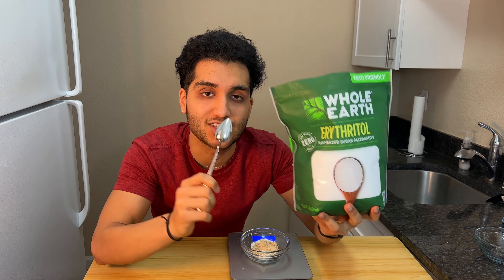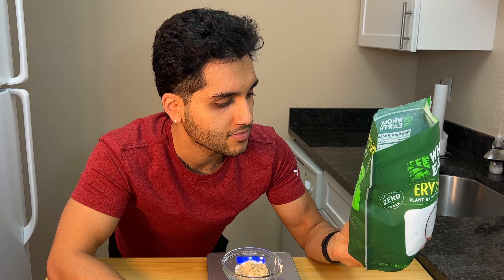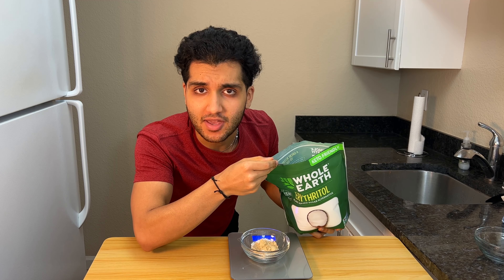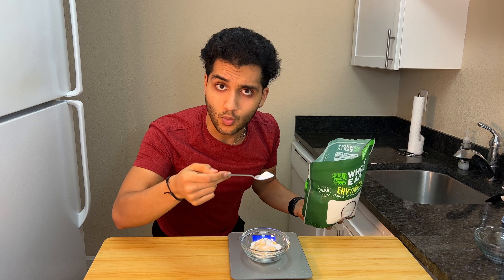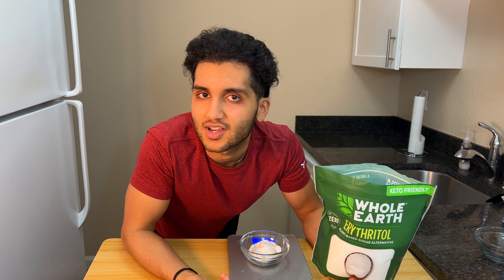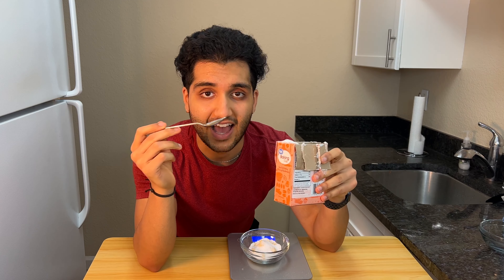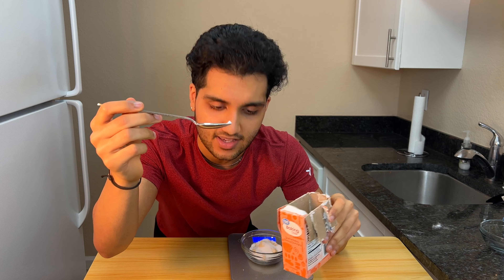Cookies also need to be sweet, so I'm going to use erythritol, my favorite sweetener. It's made from grapes, melons, and pears. One tablespoon, 12 grams. Don't use sugar — even though one tablespoon of sugar isn't that many calories, you don't need it. And our last dry ingredient is a little tiny pinch, the smallest amount of baking soda.